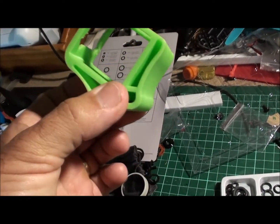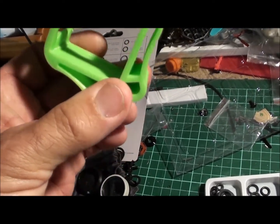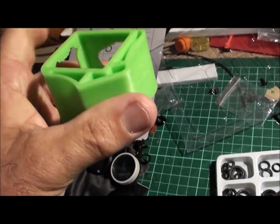Mostly for my 6S rigs, I find I get a little bit of vibration transferred into the camera and it sort of spoils the film, so we'll see how we go with this.